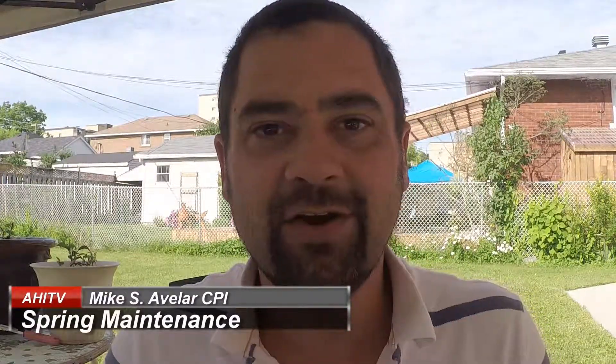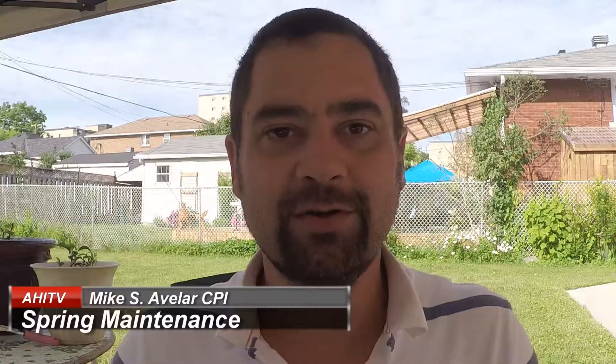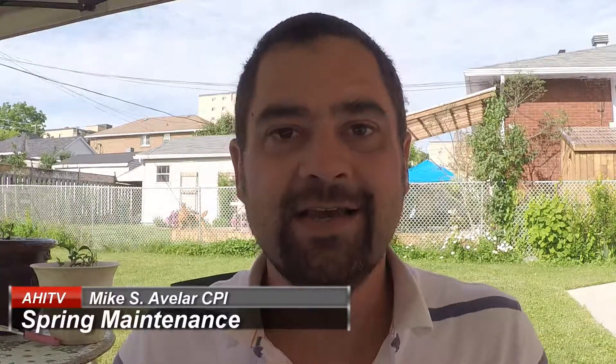Hi everybody, Mike Avalar from Avalar Home Inspection Inc. Today I want to go over some spring maintenance. It's really important to clean your gutters at the start of spring so that when the snow is melting, it has somewhere to go and can be directed away from your home.